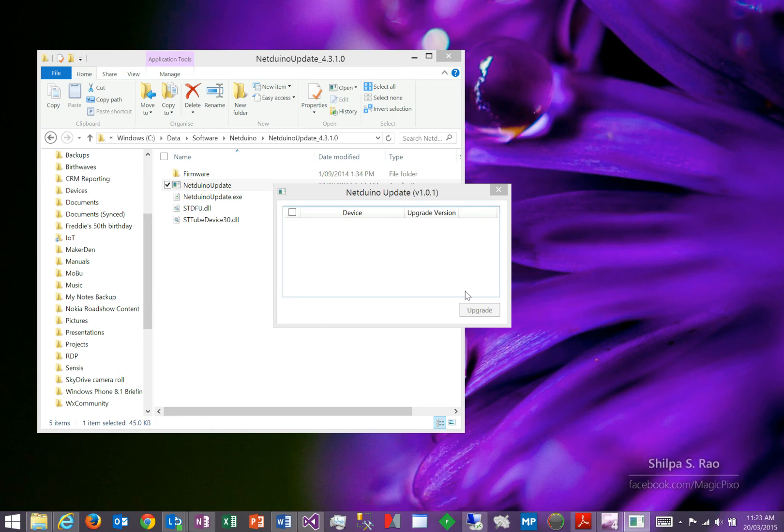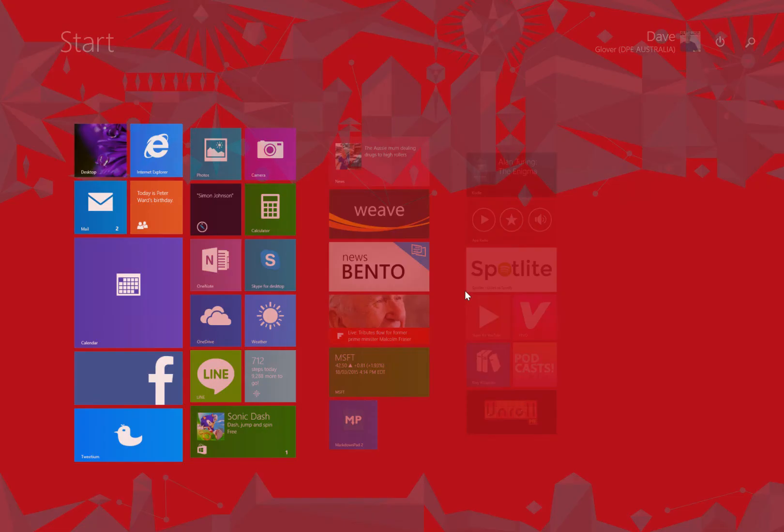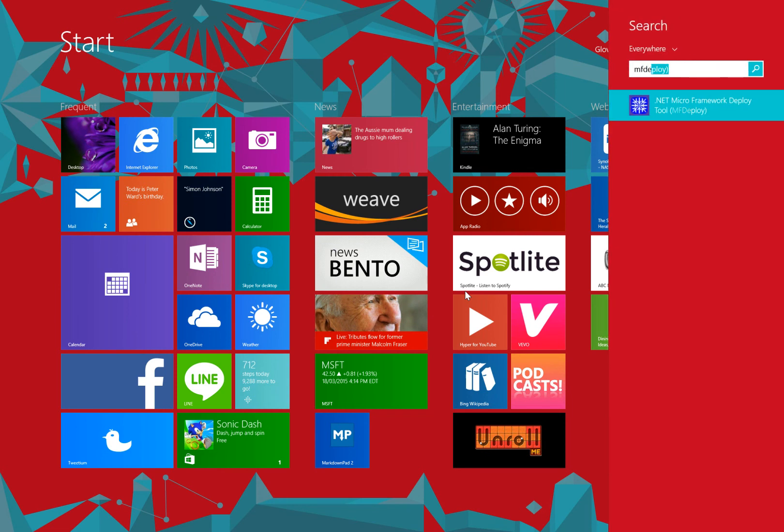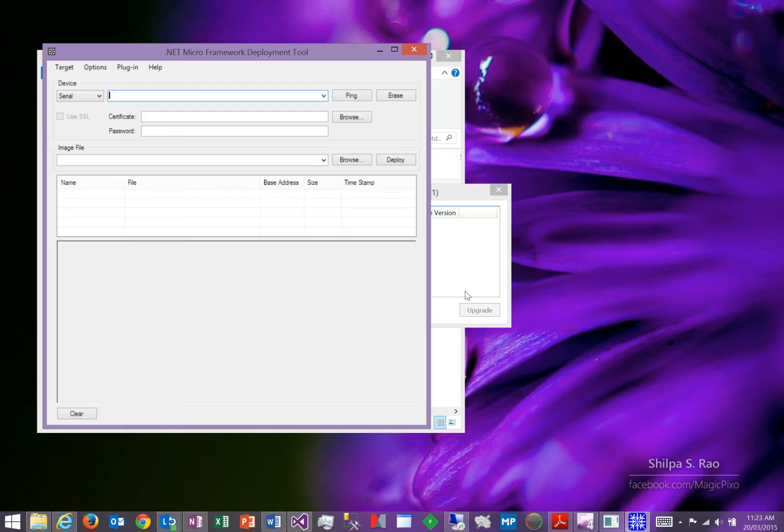When the firmware update process is completed, the next thing you must do is update the MAC address on the Netduino Plus 2. The easiest way to do that is to go and type in MF Deploy. This is a .NET Micro Framework Deployment Tool. Start that tool up.